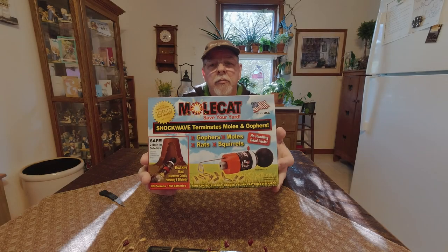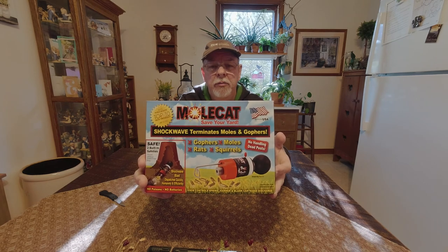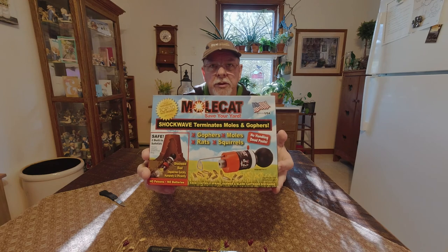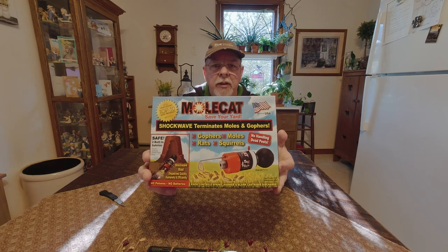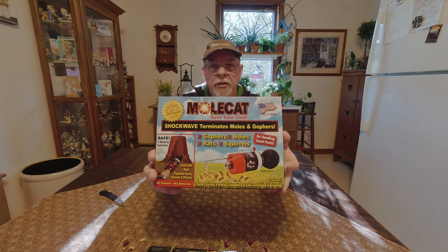Hey everybody, Mike here. I got a new mole trap in the mail the other day and I haven't had a chance to open it up yet, so I'm getting ready to unbox this thing, see what's inside, and we'll go through this as I set it up and explain exactly how to use it.